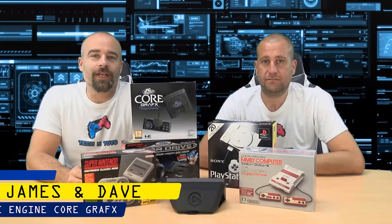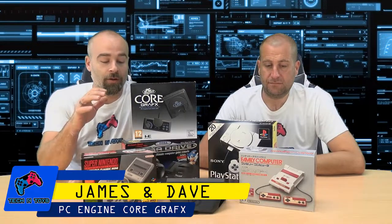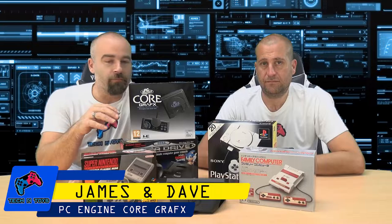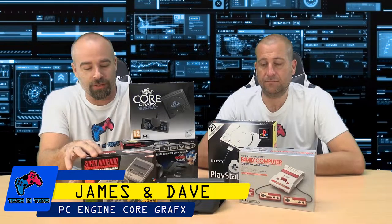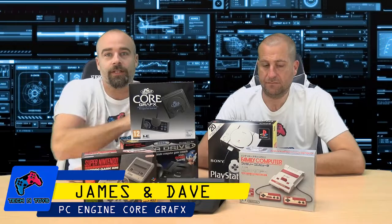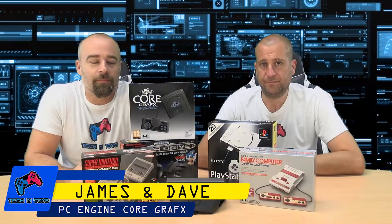Welcome to today's episode of Tekken Toys. In the last four years or so, a lot of the old retro consoles of yore have been re-released as miniature versions, like the Super Nintendo, the Sega Mega Drive, the PlayStation, with some of the classic games — not all of them that we would have liked to have seen on it.